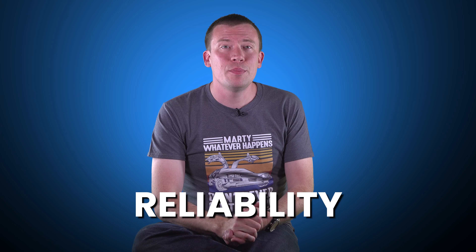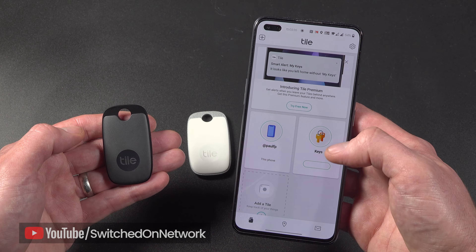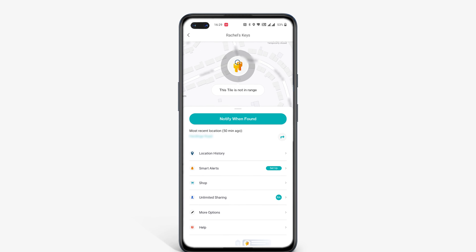Firstly, the reliability — because that's the main problem I had last time I tried a similar Bluetooth object tracker. After a couple of months of usage, there's not a lot to say, which is a good thing. I've opened up the app every now and again to check on it and it's always known just where my keys are. If I want to, I can tap a button to make them ring when I'm nearby and in range, which is anywhere within a 120-metre radius in ideal surroundings. But if I'm not in range, it'll tell me where they were when they were last seen.